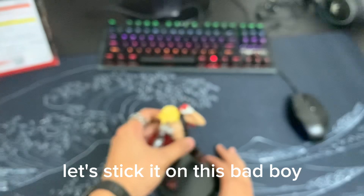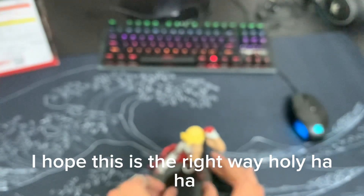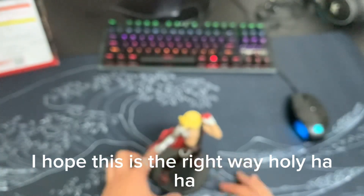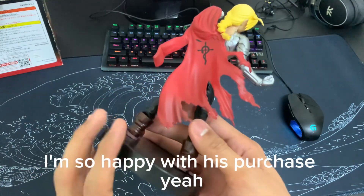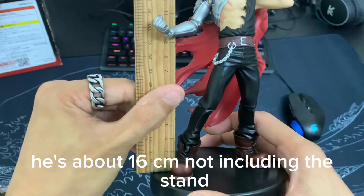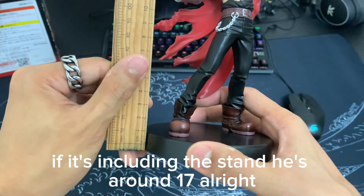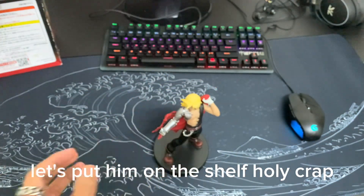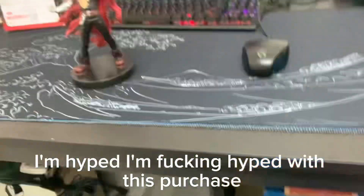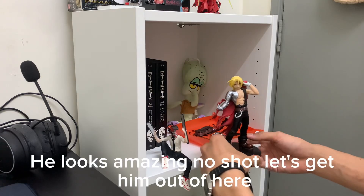Let's stick it on this base board. My first time putting anything on a stand — I hope this is the right way. Holy goodness, I'm so happy with this purchase. He's about 16cm, not including the stand. Including the stand he's around 17cm. Let's put him on the shelf. I'm super happy, I'm hyped with this purchase, guys. Go and get this figure — I highly recommend it. He looks amazing.